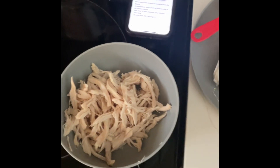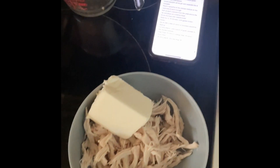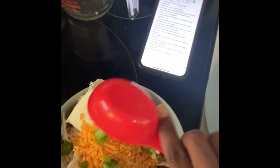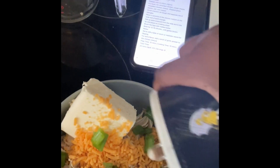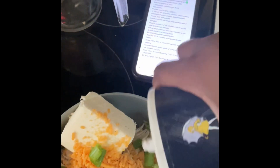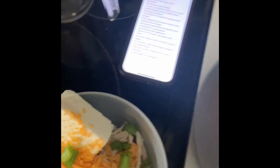Then we mix everything in a bowl. We start with our chicken, then our softened cream cheese, followed by the shredded cheese and green onions. Mix it all together with salt and pepper to taste. I even put it in the microwave to get it a little bit softer before mixing, just to make sure it blends well.